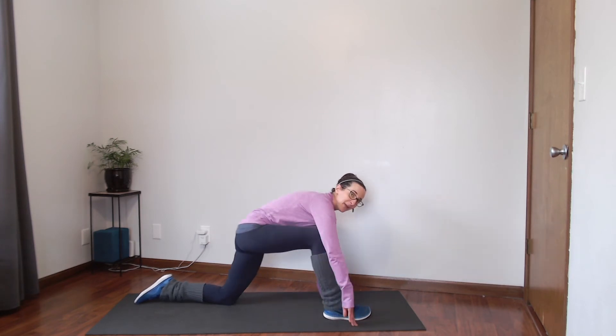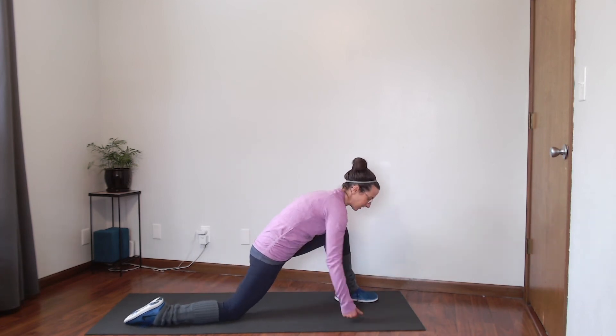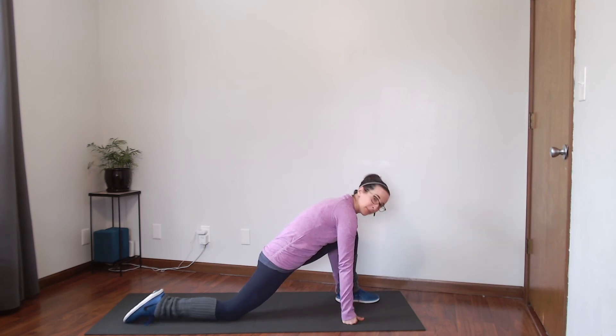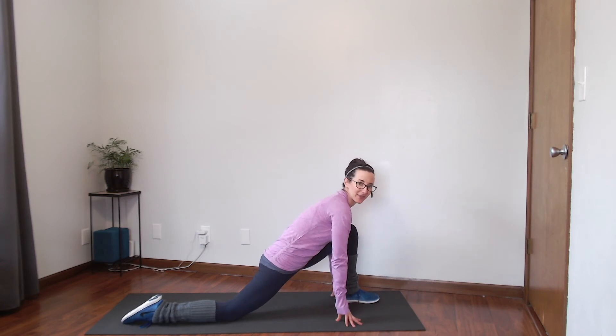Go ahead and set that front foot back, then bring the other foot forward and adjust yourself so that front knee is over the ankle and your back knee is on the floor. Come back to that breath — take a nice deep inhale and exhale, just sink into those hips. Make sure you're holding your stretches long enough, and stretch every day, especially if you're looking to gain some flexibility.